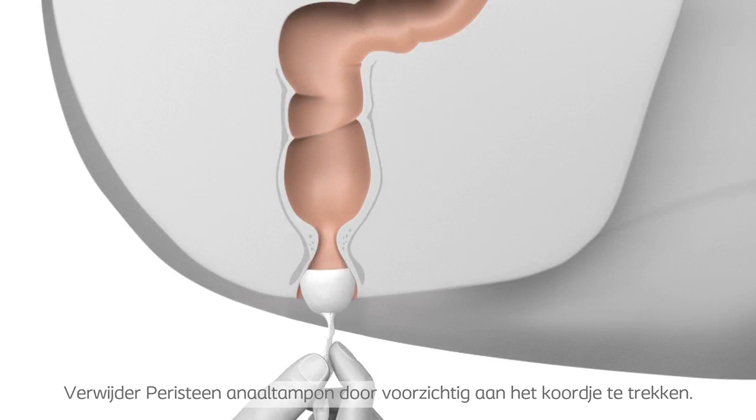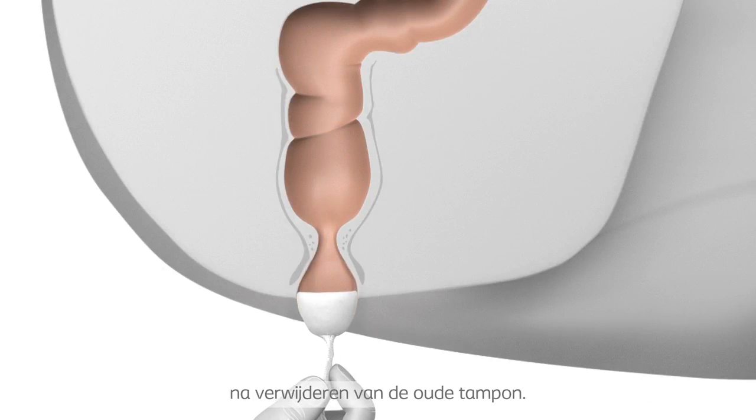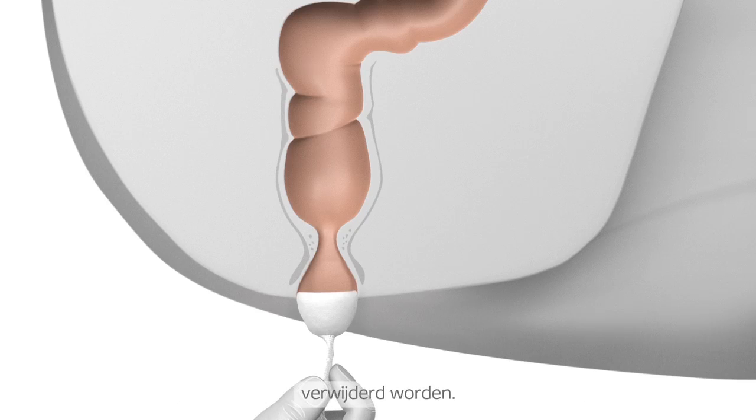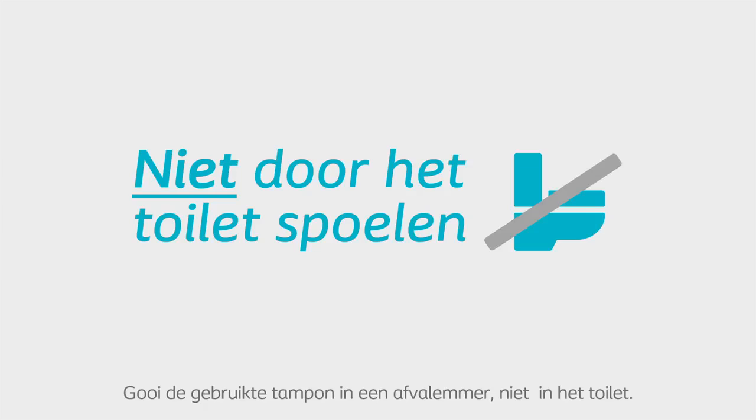Removal: Remove the anal plug by gently pulling the gauze. A fresh plug can be inserted immediately after removal of the old one, if required. Peristein Anal Plug must be removed no later than 12 hours after insertion. If you experience difficulties removing the Peristein Anal Plug, you must contact your healthcare professional. Dispose of the used plug in a waste bin, not the toilet.